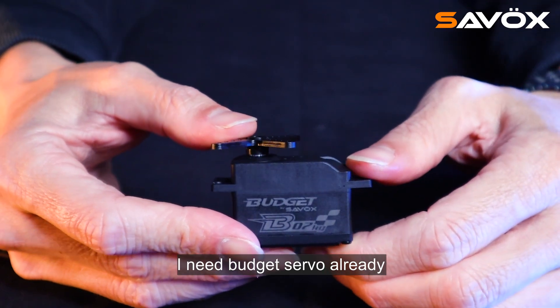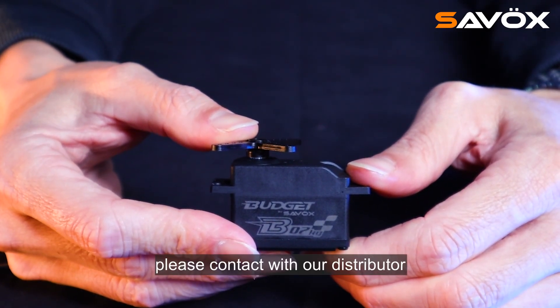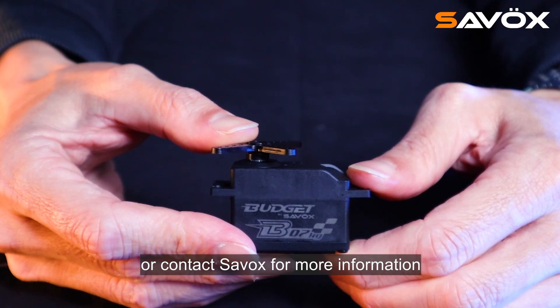This budget server is already on the market. If you are interested, please contact our distributor or contact Sarvox for more information.